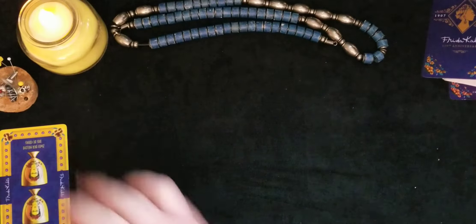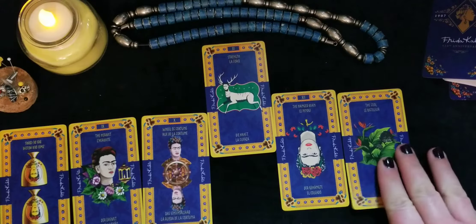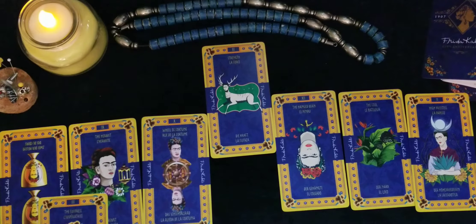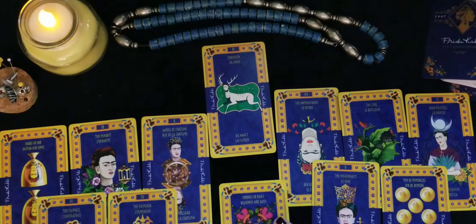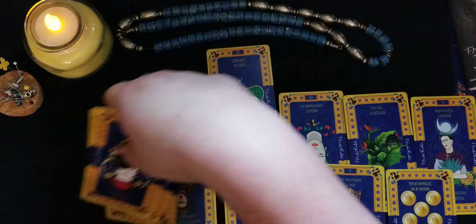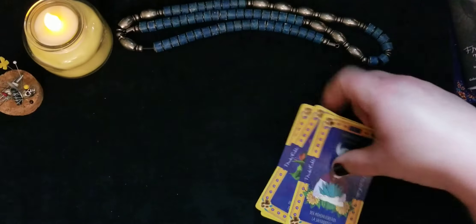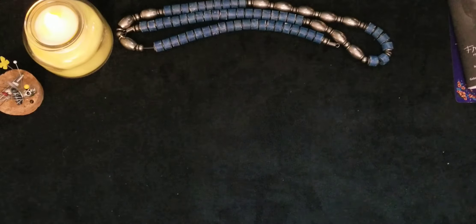I usually use seven-card readings for the majority of my tarot work. Gorgeous — absolutely beautiful. So maybe after quarantine, I will be offering a Frida Kahlo themed reading so I can use these cards. It's still available — it's supposed to be out of print but you can still get it, sometimes under $20, though some people try to sell it for much more.